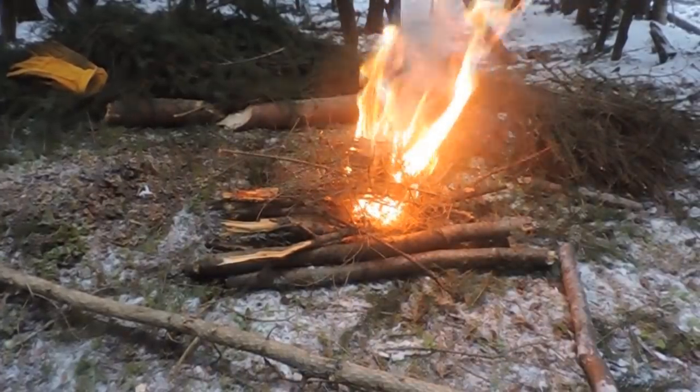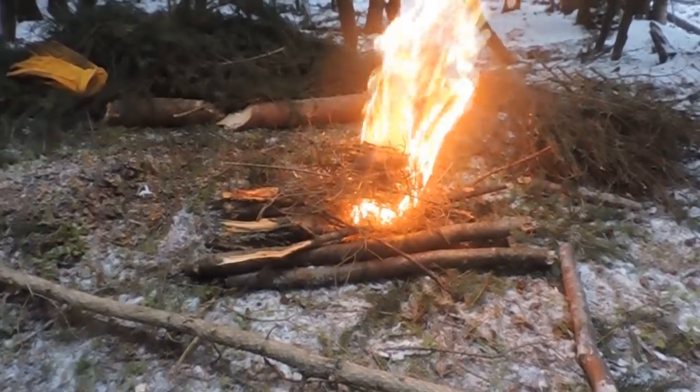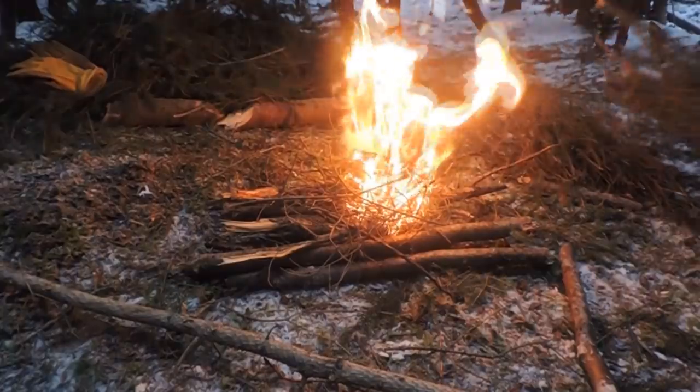I'm going to get some coals and get this T-bone steak started. These little branches really burn good.